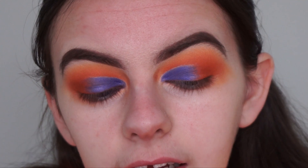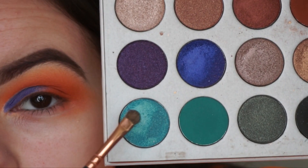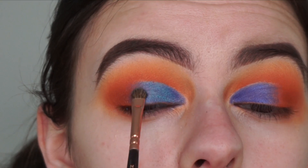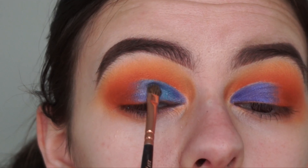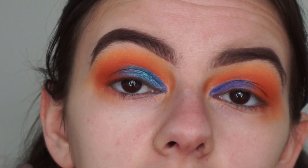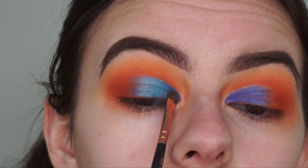Because that blue turned out a bit darker than I expected, I'm going to go in with a lighter shimmer shade and apply it on top. I feel like I should have done this shade from the beginning, but it's not popping as much as it would have because I applied a darker shade underneath — but that's okay.